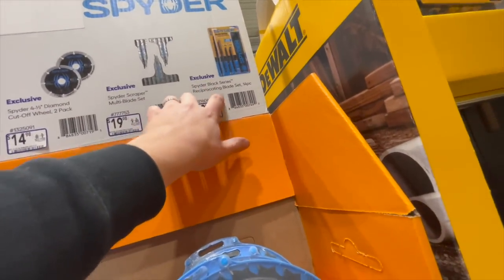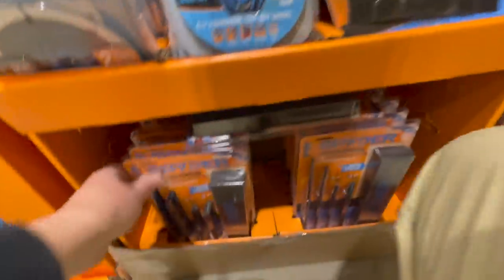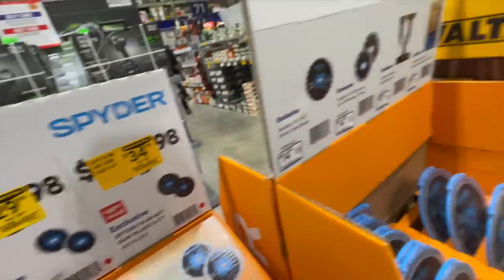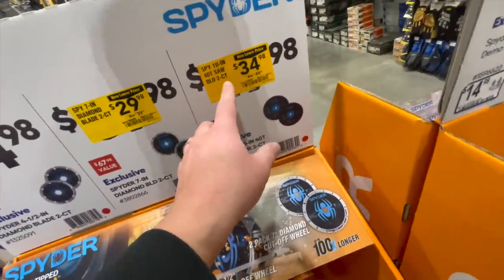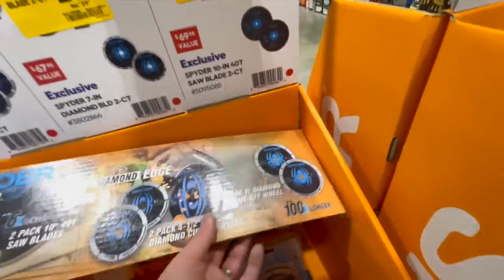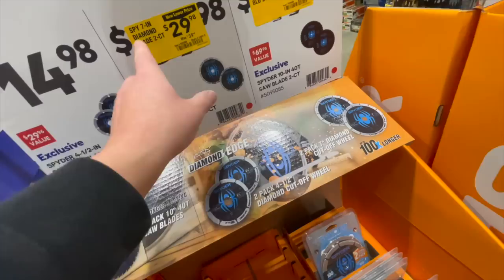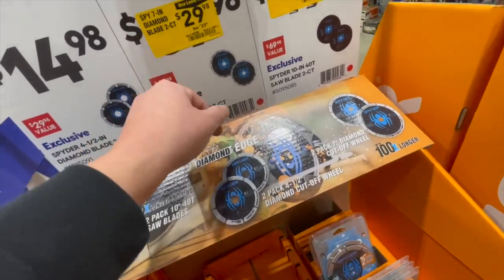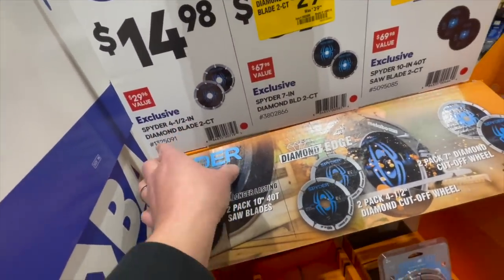The Spider series reciprocating blade set — 14 pieces for $29.98, right here. Same deals: you get the 10 inch 40-tooth saw blade two-pack for $34.98 by Spider. For $29.98 you can get the two-count seven inch diamond blades, or $14.98 gets you the four and a half inch diamond blade.